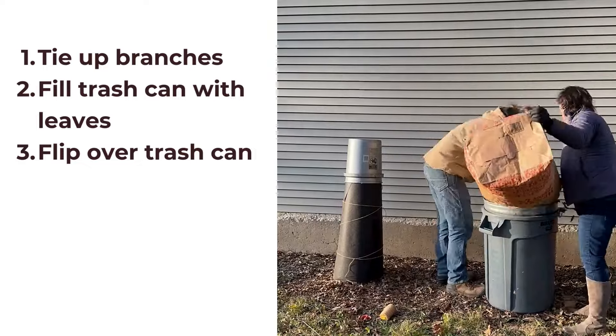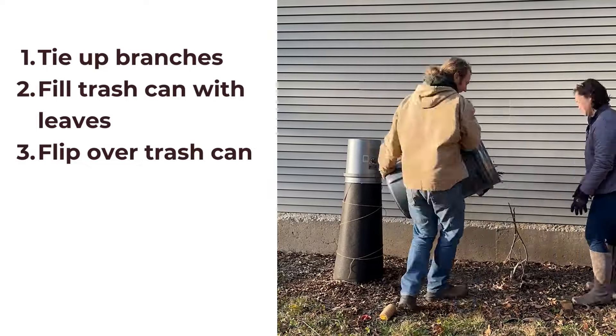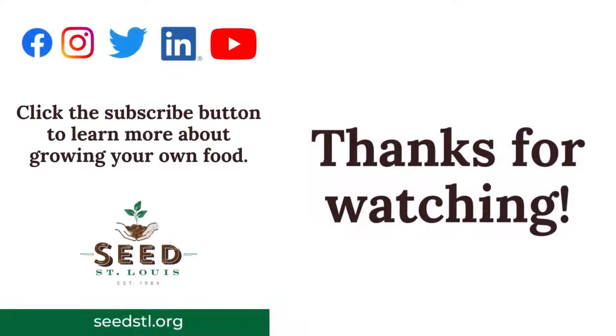For the other one, you can see we're doing the same — tying up the branches, filling up the trash can, and we're just going to flip it over. That's it. It's pretty simple. It's just keeping the figs dry and warm. We'll see you next time.